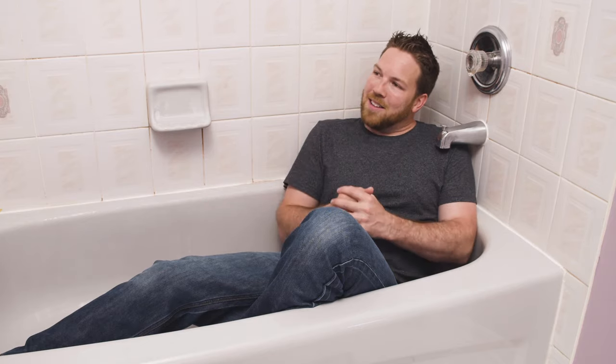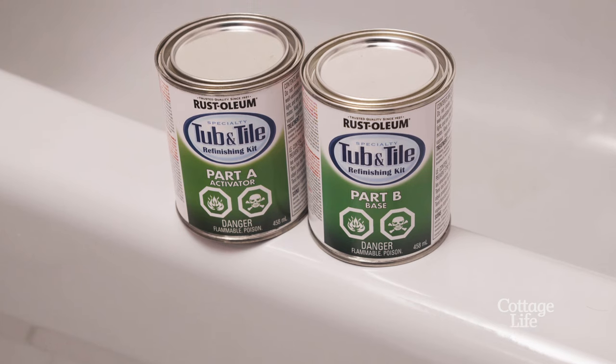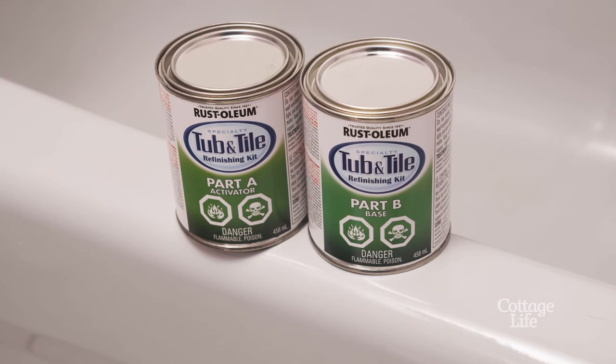Is your shower, tub and tile starting to look a little dated, maybe a bit moldy? You don't have to rip out your whole bathroom anymore. With this awesome tub and tile epoxy paint, you can pick up at your local hardware store.